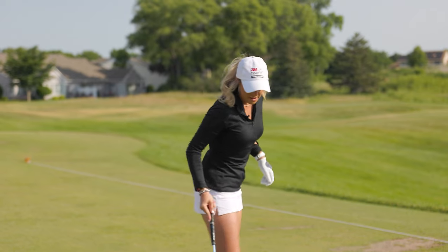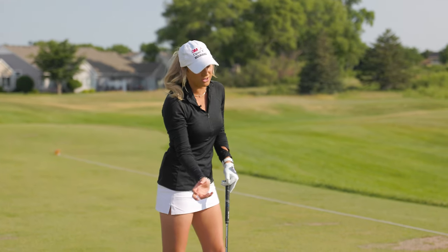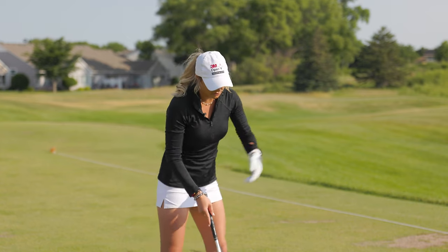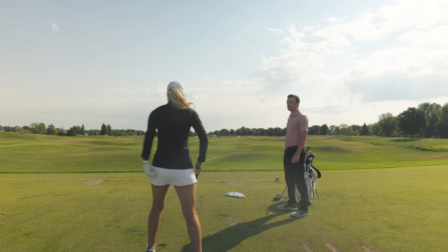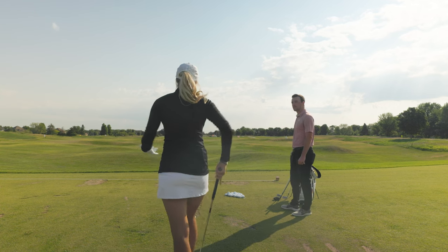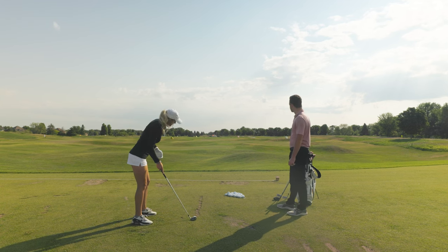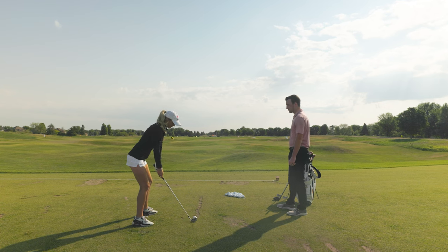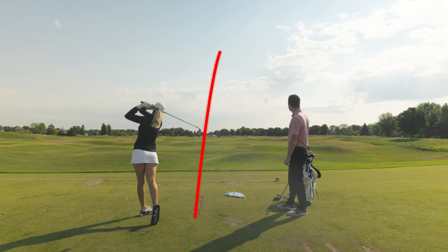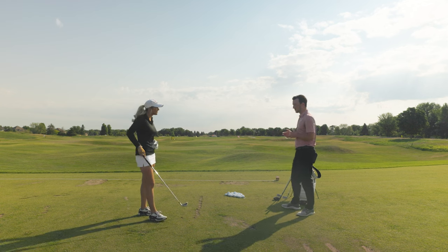When you know the club face is going to be open to the direction you're swinging, you know the ball is going to work left to right. Let me hit another one — I truly think setup is the most important thing when thinking about how to work the golf ball. I'll aim the club face right at that orange flag, drop my left foot back just a touch, and swing right along the line of my feet. There it is again!